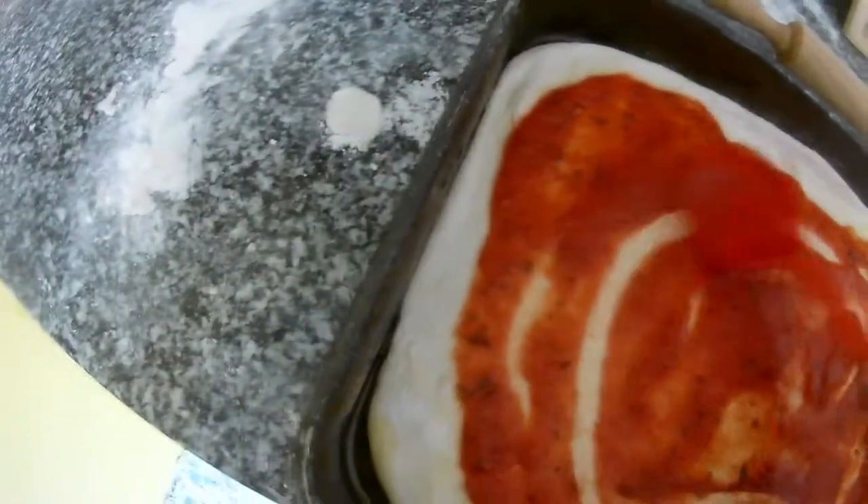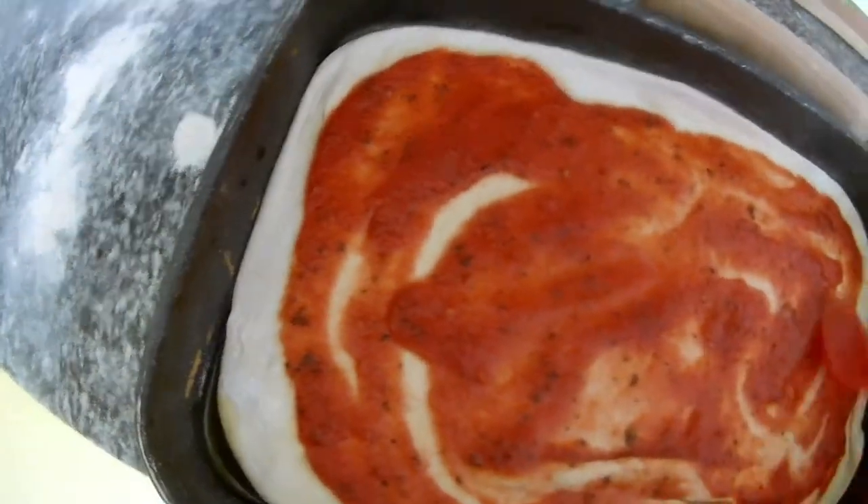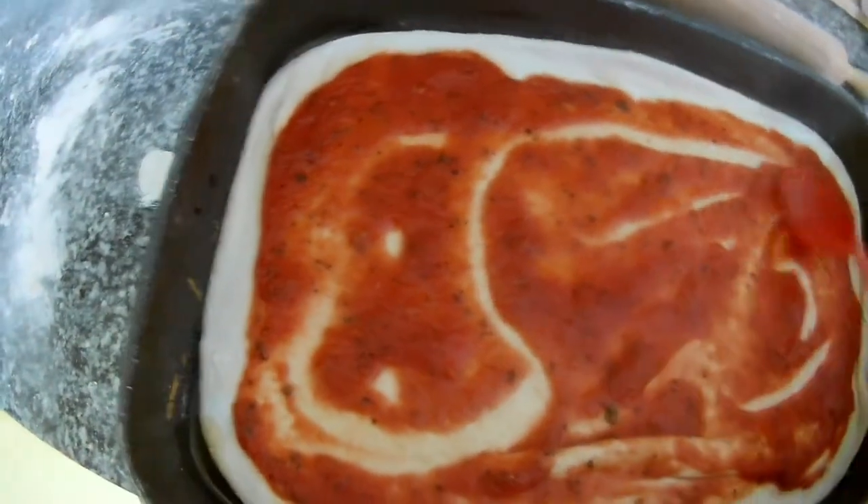You can do it with cream cheese or just with regular cheese. You don't have to use garlic butter like some people do. This is home cooking, so everything is done the way you want.